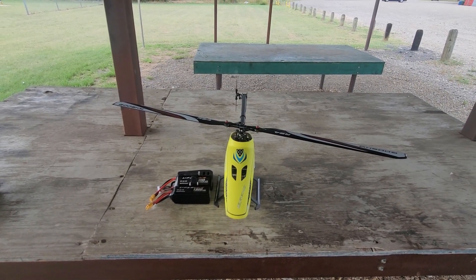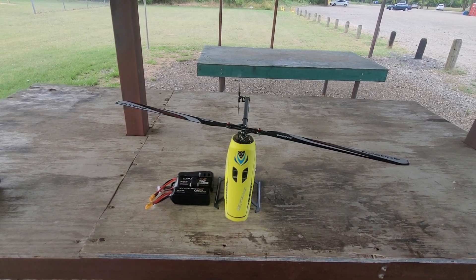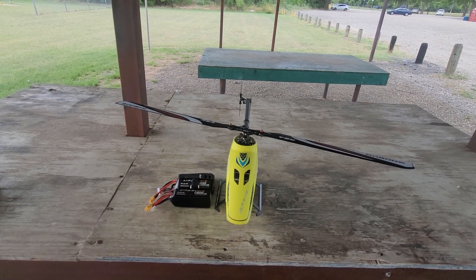This is Bob and we're at the flying field with a new Goosky RS4. We're flying the plug-and-play version, the original version, but there's also a brand new helicopter out there: the Goosky RS4 Venom.